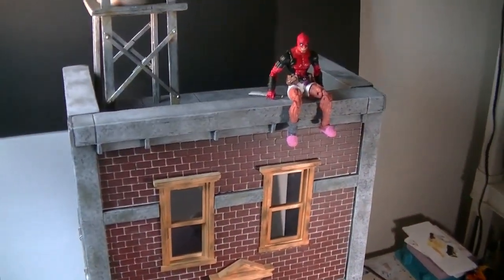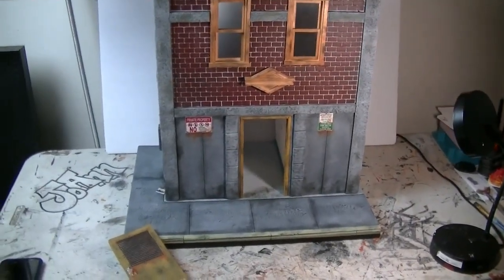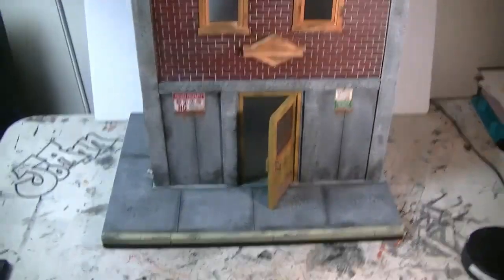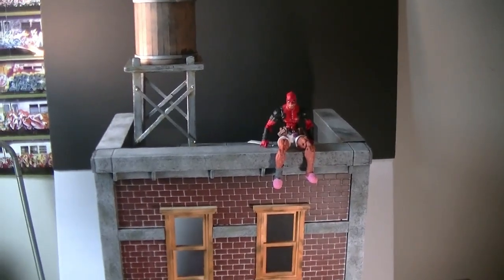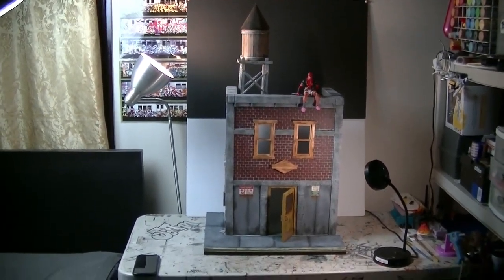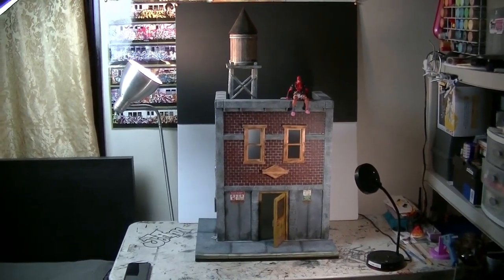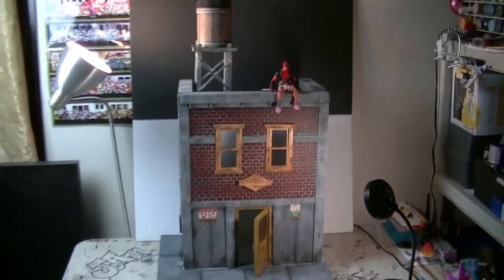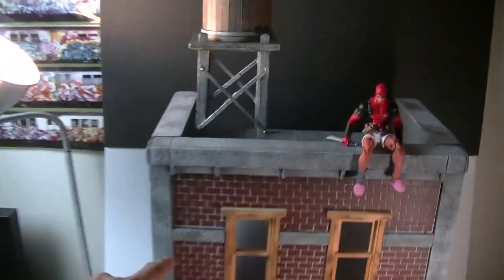I'm happy with how the hallway came out and how the door came out. I think it's going to be a good look once he starts taking pictures. I put Deadpool there for scale — this is a six-inch Marvel Legends action figure — and when I step back you can see how small Deadpool becomes. This is probably the biggest diorama Jorge has ever ordered from me.